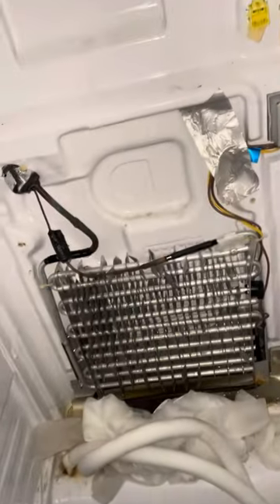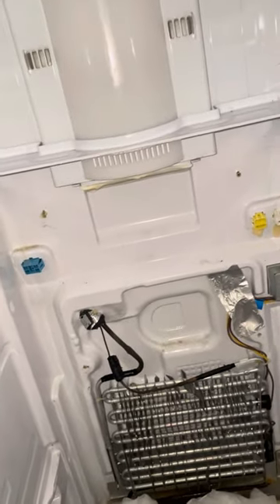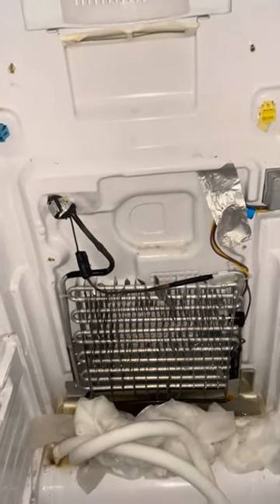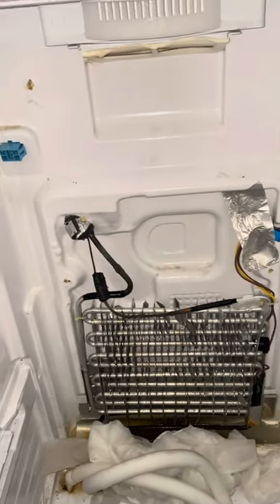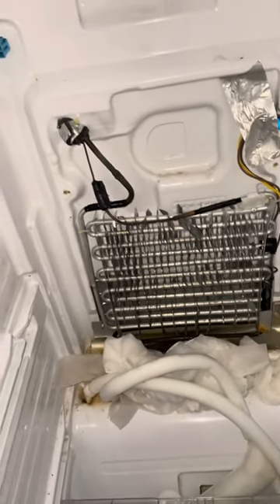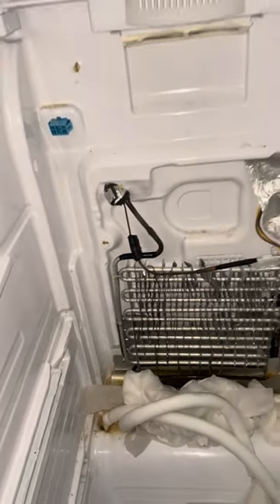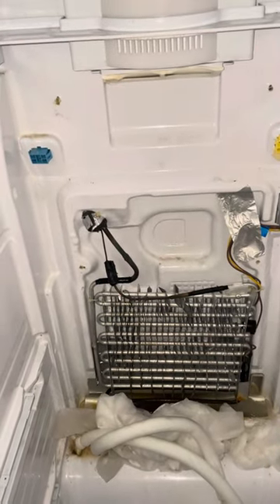Put a bunch of paper towel there to catch the water. Got the fan assembly out — it was frozen completely solid to the coil. So I had to let it sit overnight to have a chance at getting it apart. There was a bunch of ice sitting on the outside. I've already taken off the back panel and replaced the drains in the back, so that's done.